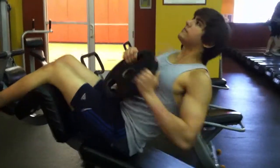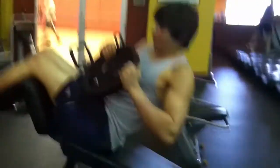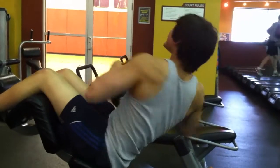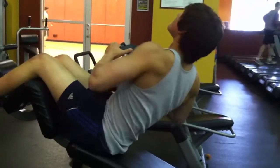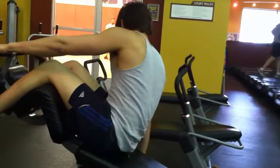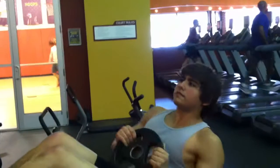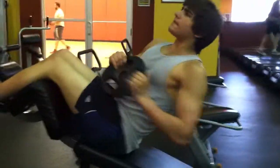Next we move on to an oblique exercise: the weighted side twist. This is a drop set. I get a 25-pound plate and do 40 reps — that's 20 reps on each side, just twisting side to side. The bench is set up to somewhere between 45 and 90 degrees; the higher you go, the harder it will be.